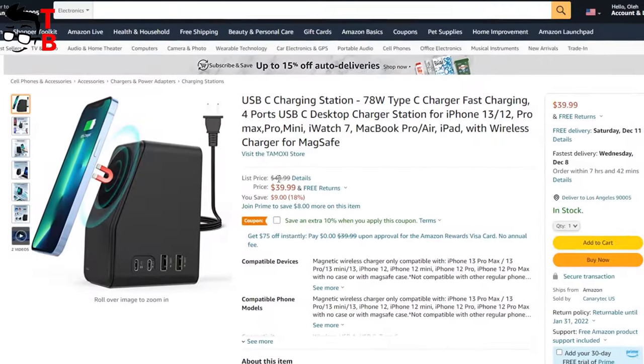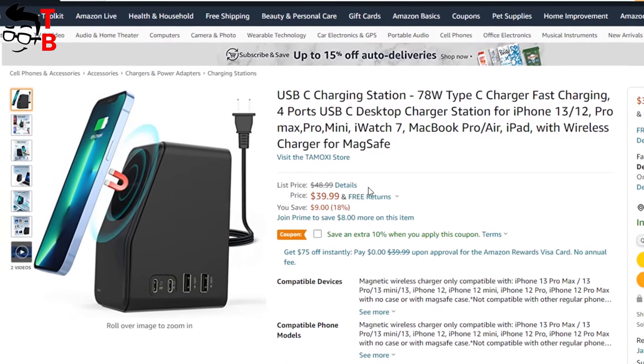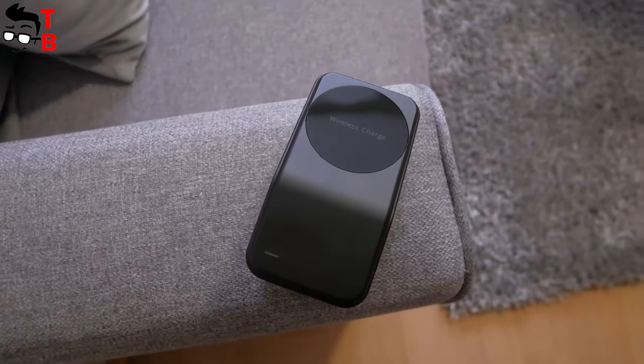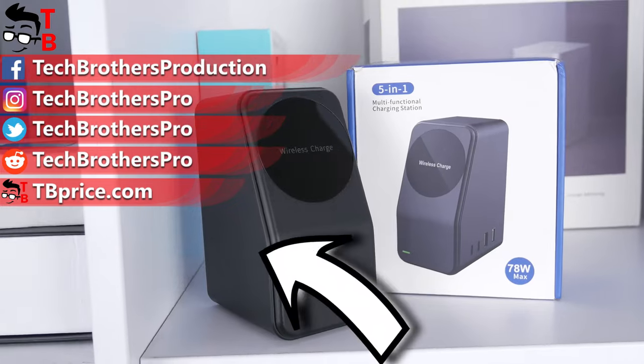I didn't mention this at the beginning, but the price of the Temoxi charging station is only $33 on Amazon. I will leave the link in the description of this video. Thank you for watching — hit the like button and subscribe to our channel, Tech Brothers.